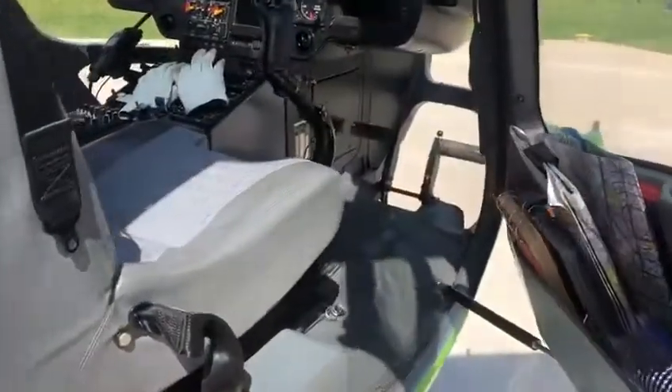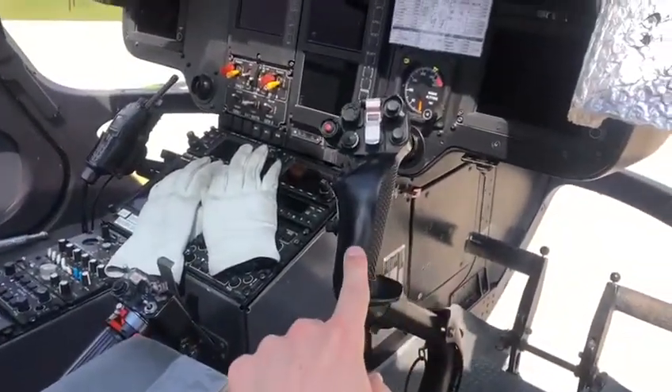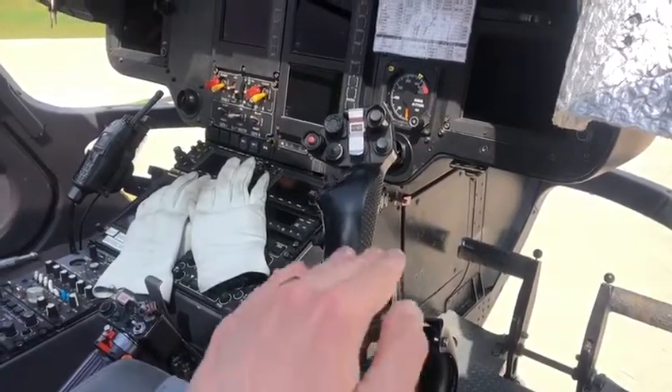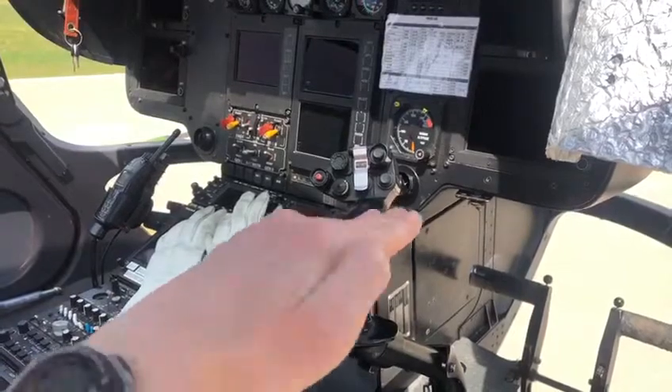So this is where the pilot sits in the front right. This here is called a cyclic which, if you imagine in 3D, makes the helicopter tilt forwards and backwards, tilts left and tilts right.